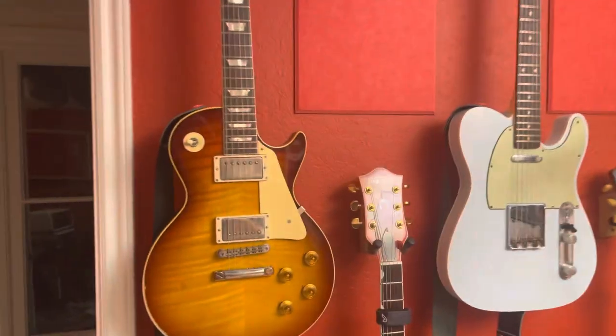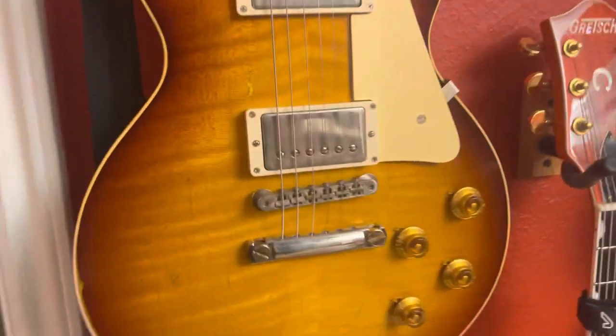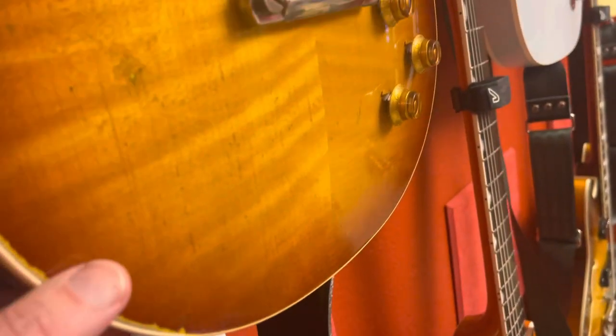And that was it. So it's that, and then it's this guitar, which is this 59 Murphy Labs, which has just got this killer little finishing. I don't know if I'm going to get pictures of this, but there's this awesome checking going on. The camera's not getting it. Anyway, it's fabulous. Fun stuff. Bye.